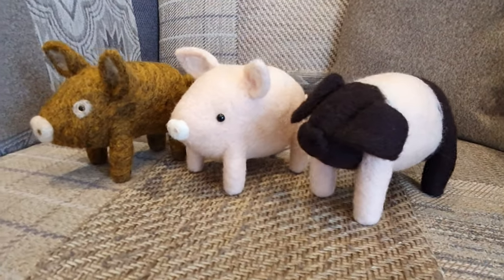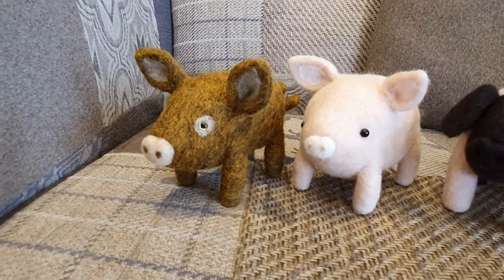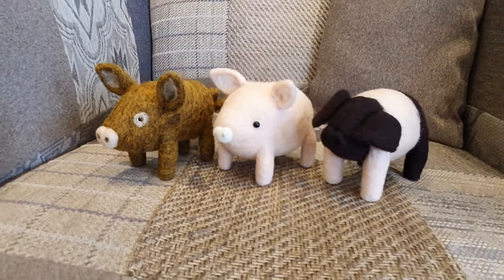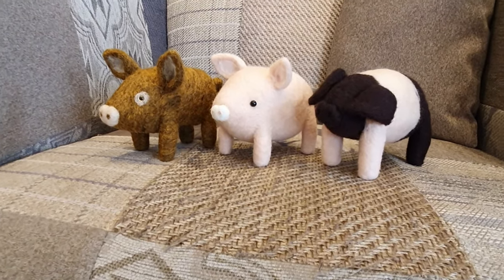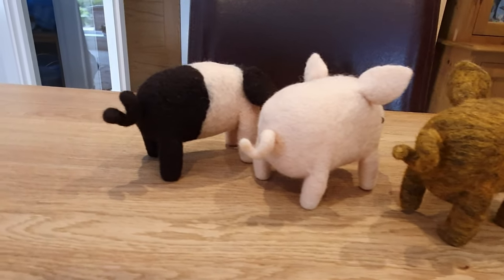Hi Felters and welcome! Today we are going to make these little pigs. I've made a Tamworth and a little pink pig, and then a saddleback on the end we're going to make together. They've got really simple legs and tails. Let's get started.